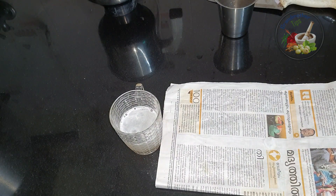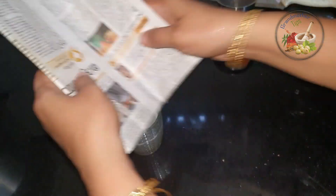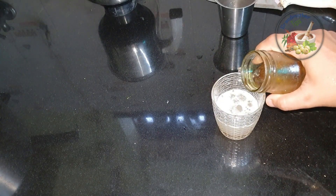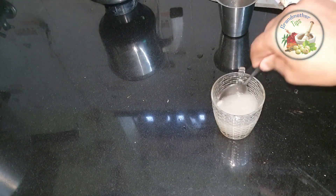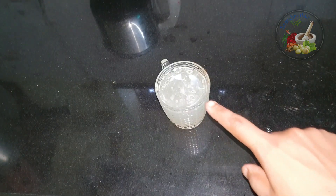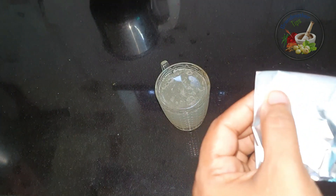I will put it in the pot. I will put it here with a spoon. We are going to make a spoon. Put it in the mixer — just the spoon. We are going to make some pieces.